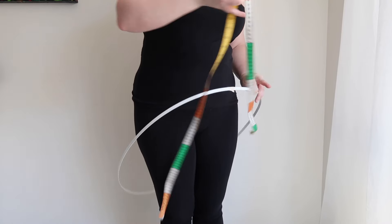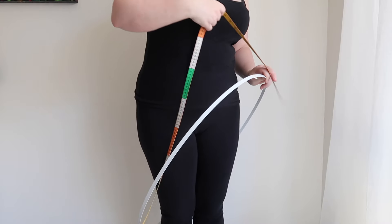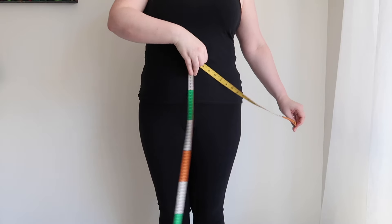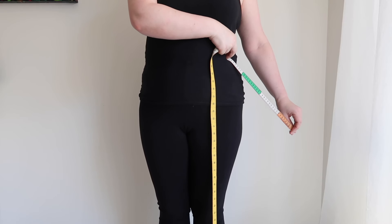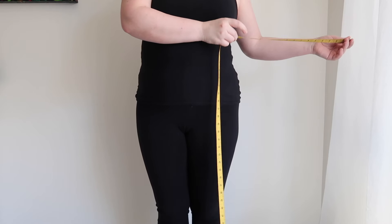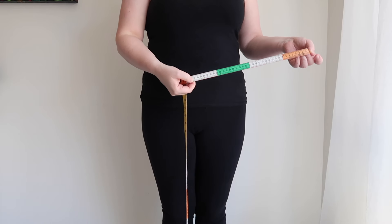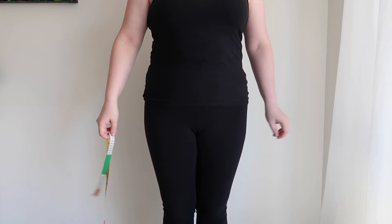Mine ended up being 205cm, so with a 10cm overlap I need 215cm of boning. Next, once again in the mirror, use a tape measure to find out how far down from your waist you want the hoop to be. Use that number and add 3cm for seam allowance. For me, it's about a 37cm finish, so 40cm with seam allowance.